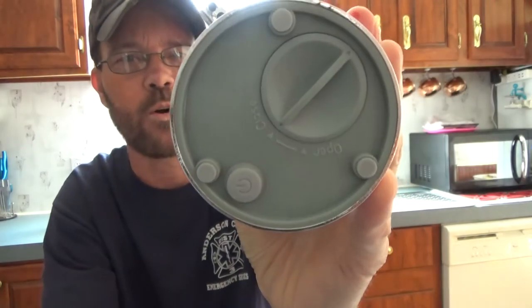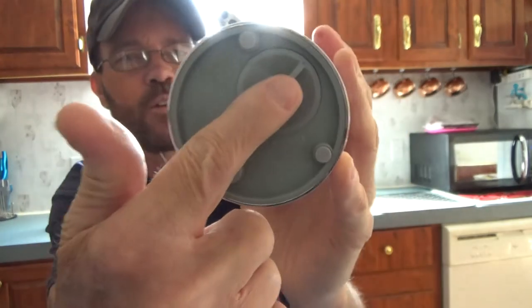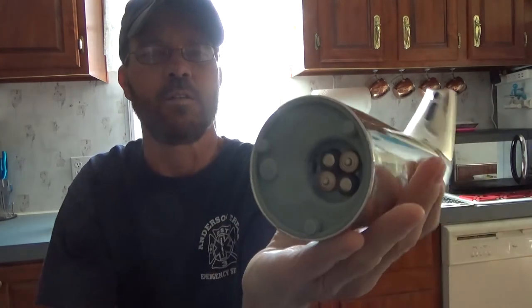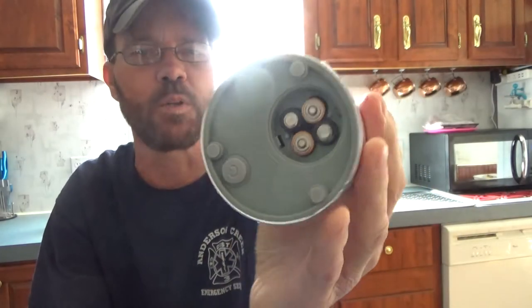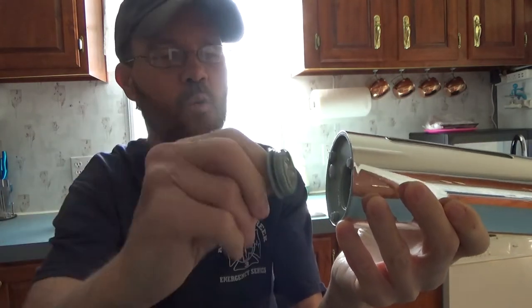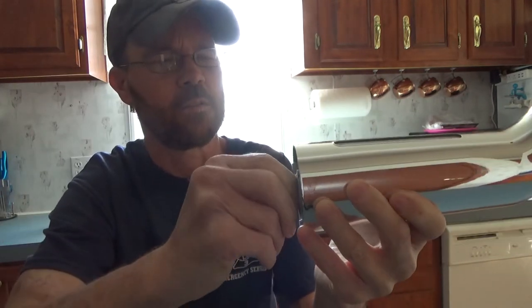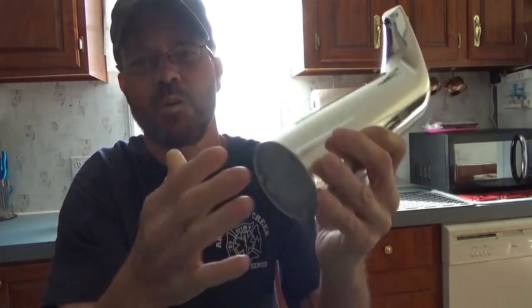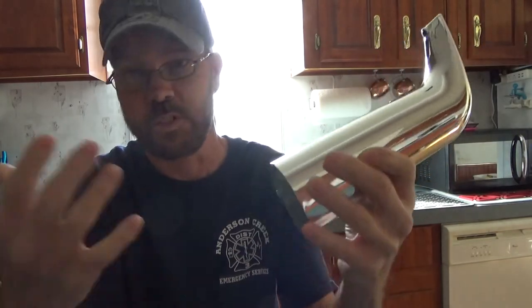No water intrusion issues there. You've got your battery cover — twist it off and you can see four triple-A batteries, so that's really easy. It has an O-ring so no water intrusion there as well. And it does have the markings to show you exactly how to place the batteries, which is important.